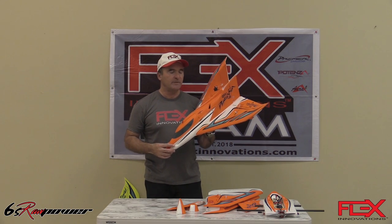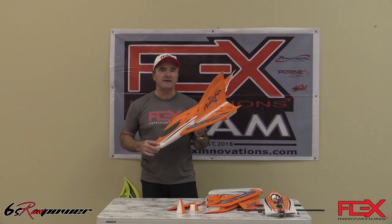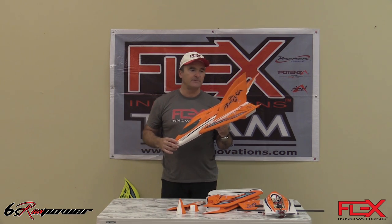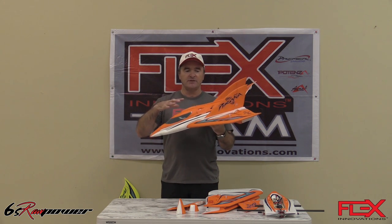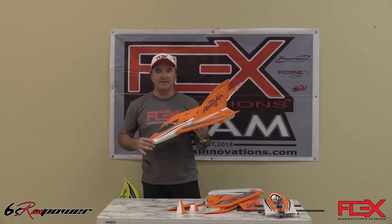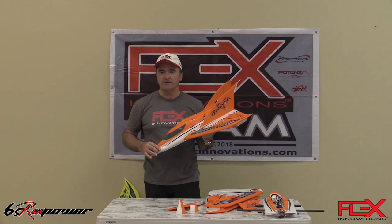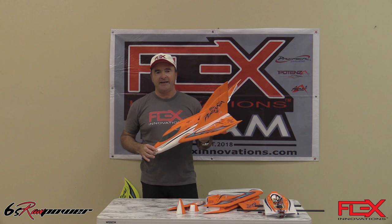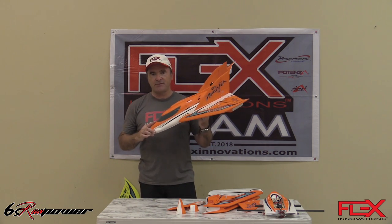I'm here with the Piranha. This is a Flex Innovations Super PMP. It is one of the airplanes on the 6S ROW Power series. The inspiration for the design of the Piranha is mainly to get an airplane that is fun to fly, affordable, and easy to transport — one of those airplanes that we all like to have in the car, the grab-it-and-go. That's kind of the inspiration for this airplane.